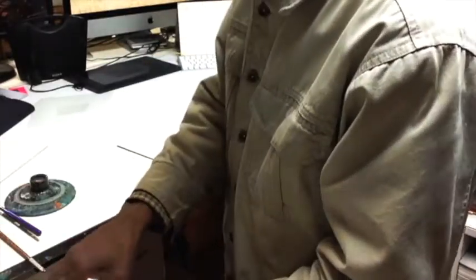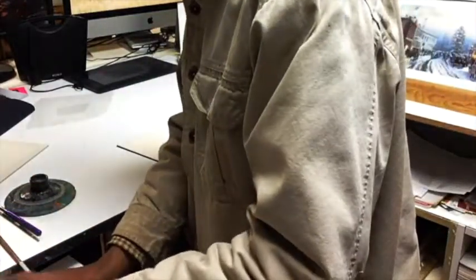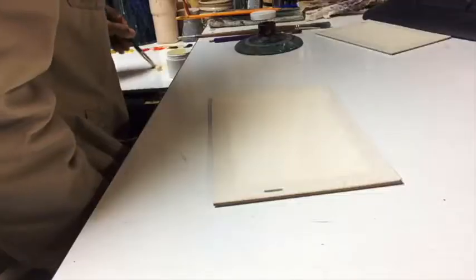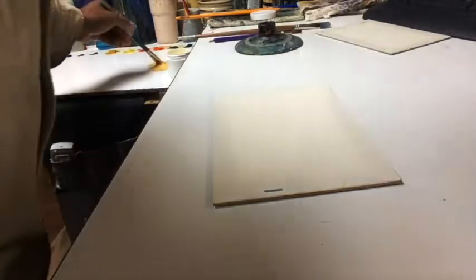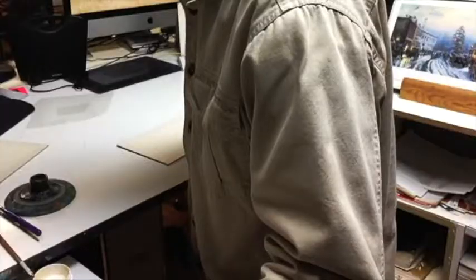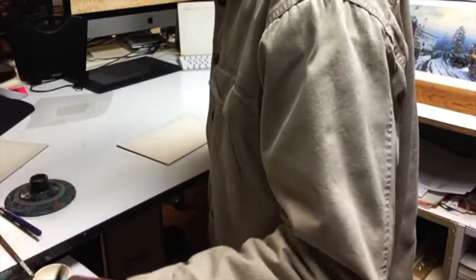When you put the water down, you have to give it a little bit of time to dry. While you're doing that, go ahead and start mixing the color you want to use on the board. Make sure you have enough paint — enough pigment — because it's going to get dispersed when you lay it onto the board. Do not be too shy to lay enough pigment onto that board.